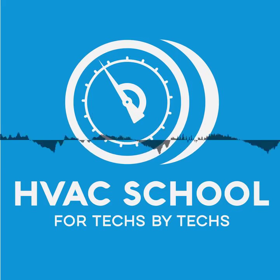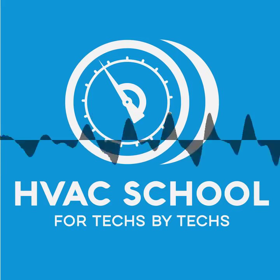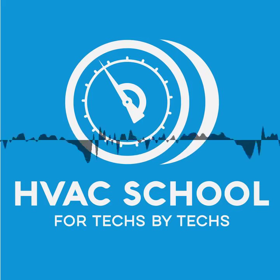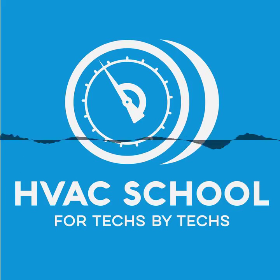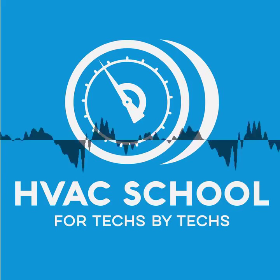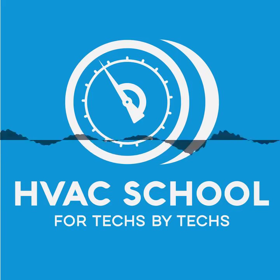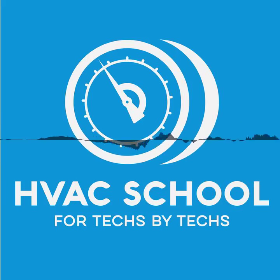And now for the guy who sheds a tear and whispers 'Freon ain't free' every time he finds a leaking braze joint on a warranty call — Brian Orr. You've found the HVAC School Podcast, the podcast that helps you remember some things you might have forgotten along the way, as well as things you forgot to know in the first place. This is a broad conversation with Jim Bergman, the owner of MeasureQuick and Redfish Meters.